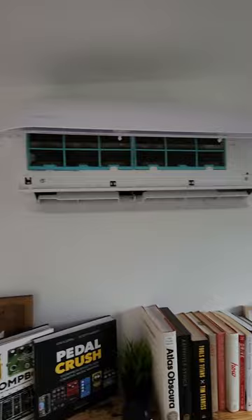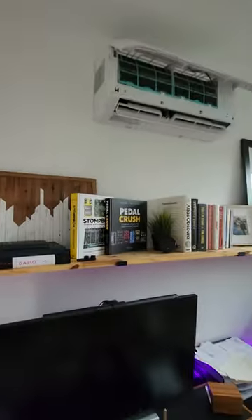So we've got a leaking evaporator coil. Let's see what kind of warranty Mr. Cool has for these folks, and we'll get them a new air handler and square this up.